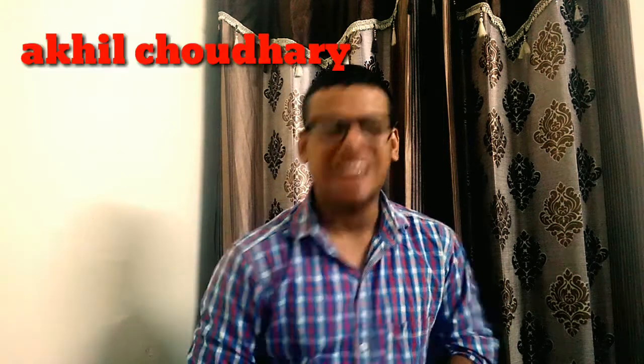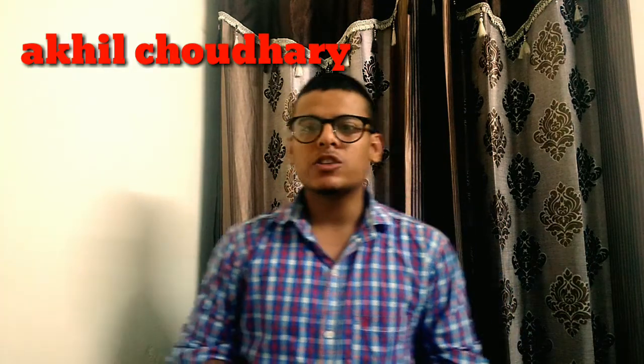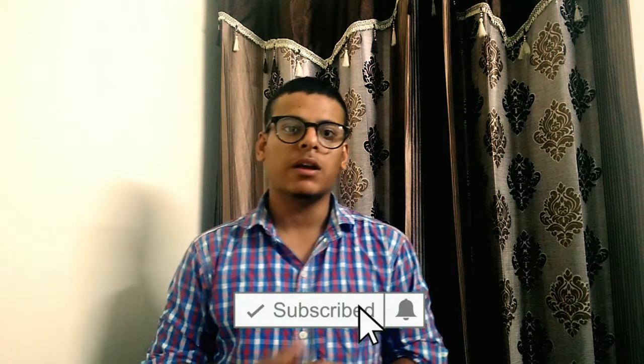Hey guys, my name is Akhir Jhadarit, welcome back to my new video. Today's video is about kiln dryers. It is one of the best techniques in both traditional and modern times because it costs less than other dryers. Before I start the main video, make sure you hit the subscribe button as well as the bell icon so that you get notified when I upload new videos.